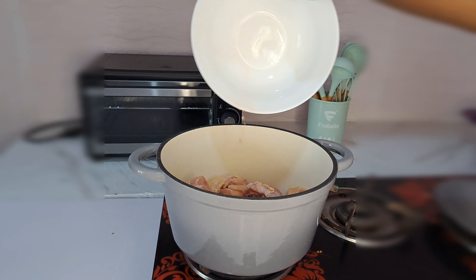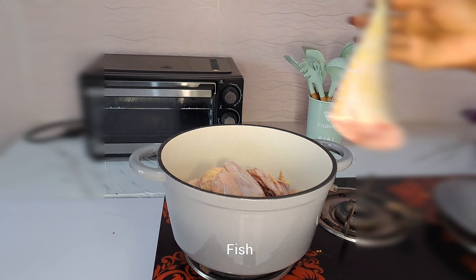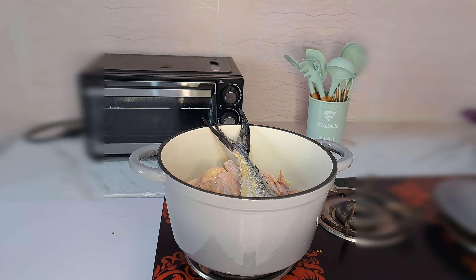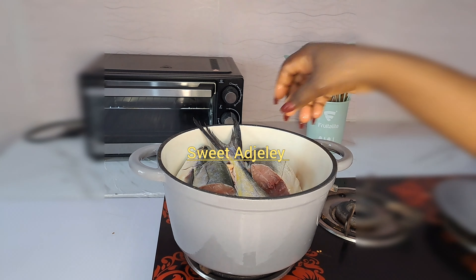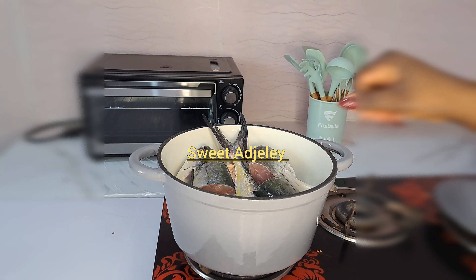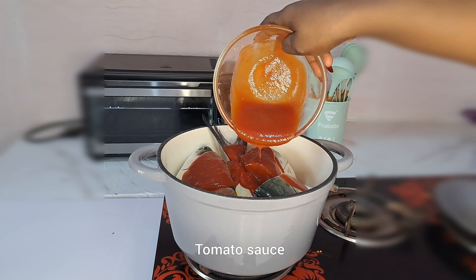You are going to be needing fresh meat. I'm going to be using fried chicken, which I have already washed. Next I'm going to add fresh fish. This recipe is specially recognized by Sweet – she is the owner of this recipe, you can check her out.